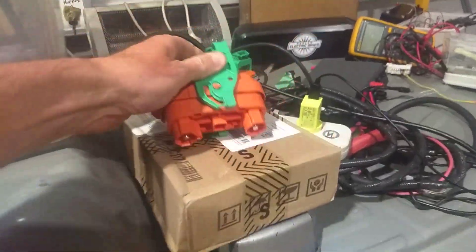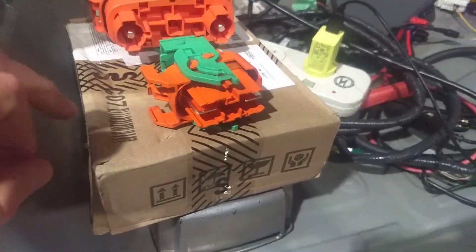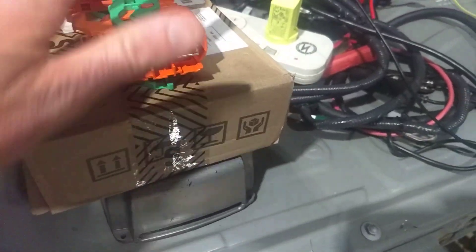Disconnect from Gen 1 versus disconnect from Gen 2 - very different. Gen 2 is much smaller, blade style. Very different.